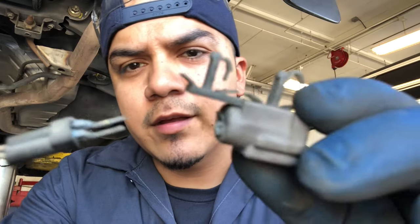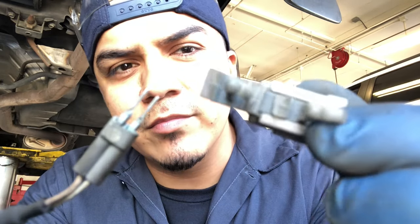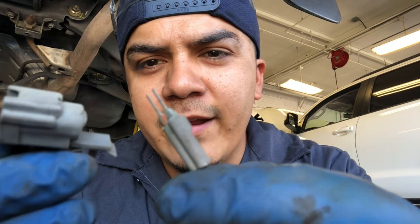Look — this connector just fell apart when I removed the sensor. That right there is even more proof that the sensor is the problem. The connector completely disintegrated. So now I'm waiting for the new part to arrive, then I'll test the new one for resistance, connect it, give the wheel a spin, and verify the repair on the scanner. This right here — no bueno, homies.